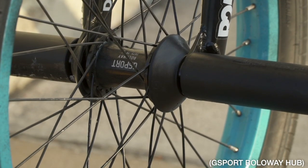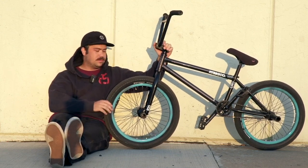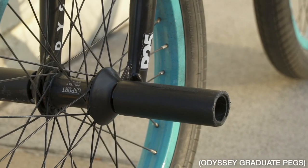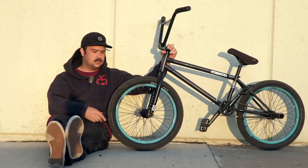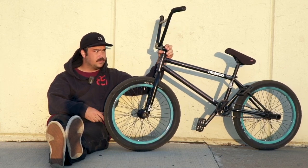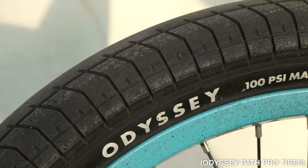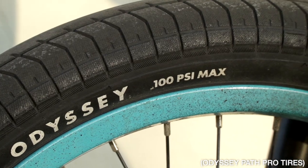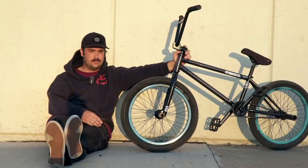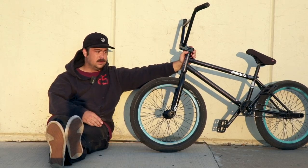Front wheel is a Scion blue Hazard Light rim laced to a G-Sport Rollaway — didn't even know the name. I should be riding an Odyssey wheel but they don't have them in stock right now, but I'll be on one soon. Four Odyssey Graduate pegs, 4.75, good for crooks. Two Path Pro tires, I think they're 2.4s — best tires ever, so good, and they squeak too.